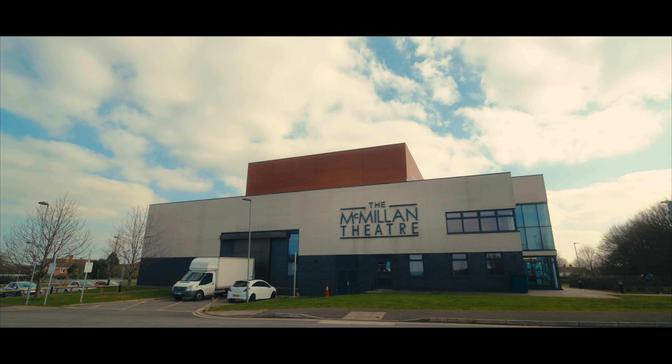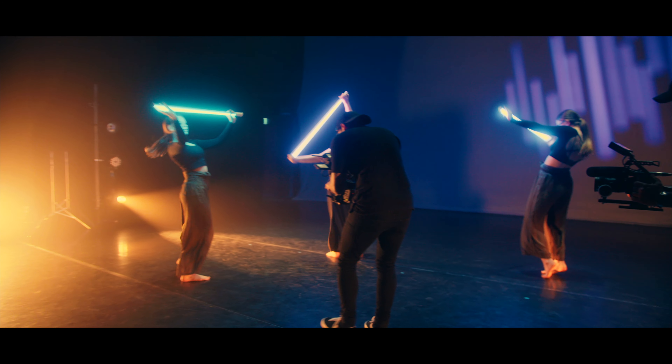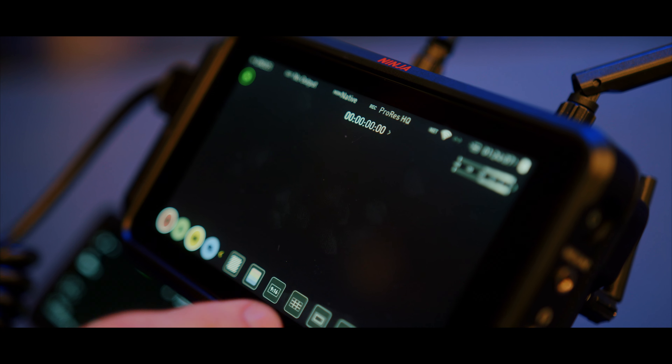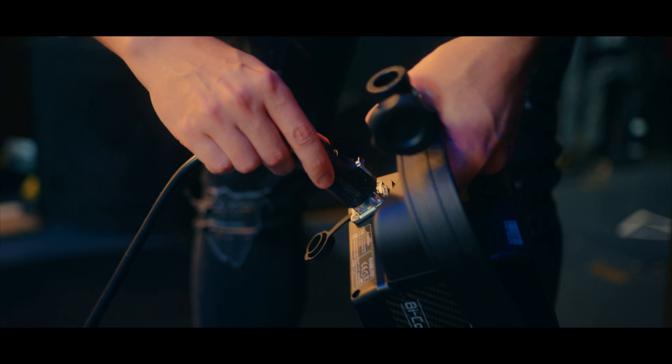What's up everyone, my name is Keith and I'm a professional videographer here in Somerset, England. We recently did a project for Bridgewater and Taunton College's Performing Arts Department, mainly at the Macmillan Theatre, and I thought I would show you how we use the Atomos Ninja Connect and its features in harmony with our Nanlite gear.